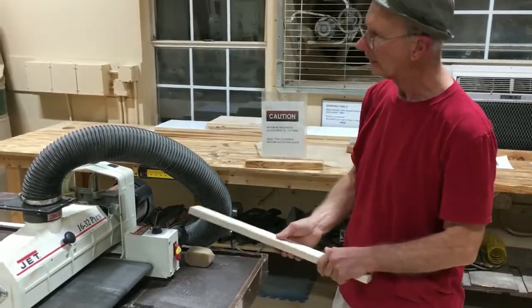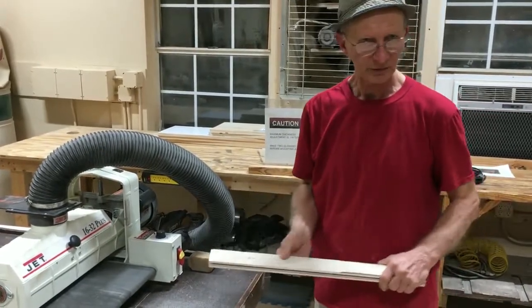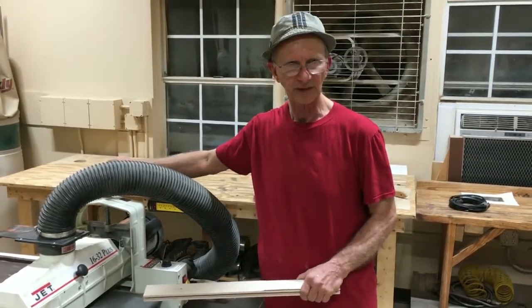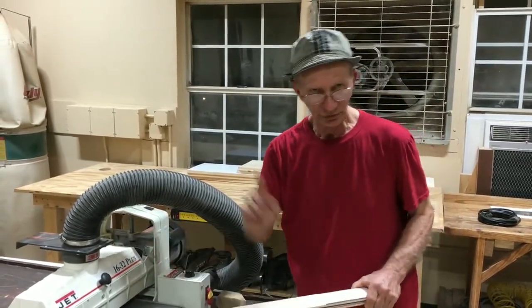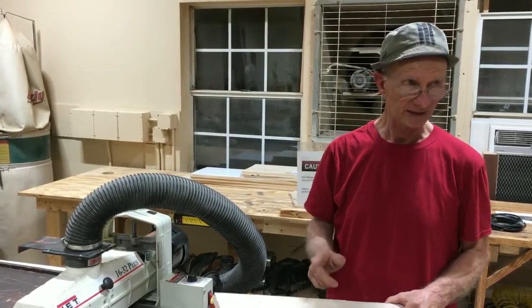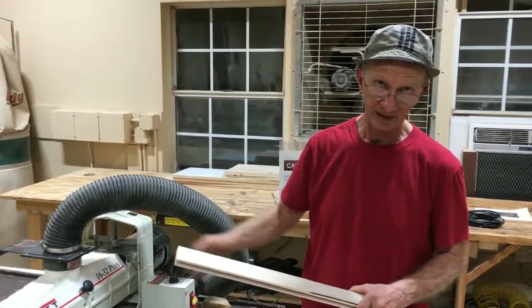You saw it go through. When you bring it back around, I always rotate the piece for the next pass, and you do not lower it anymore. If you run this through three times without changing this, it will sand all three times. The third time will be very light, and you'll be surprised to get a really nice finish out of that 80 grit paper.